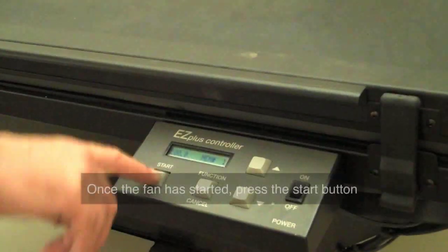As you'll see, what will start to happen is that the fan goes on, and at this point you can go ahead and push the start button, which is the last button.